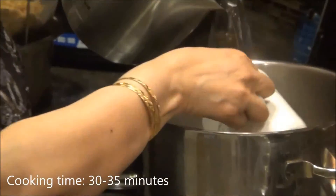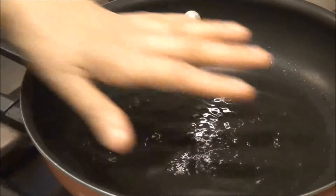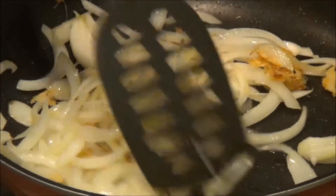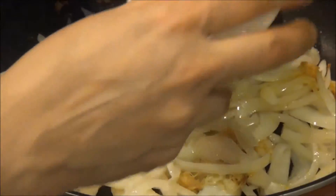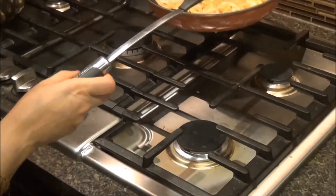In a heavy base pan, bring three and a half cups of water to a boil. While waiting, heat the oil in a nonstick pan and stir-fry the ginger until browned. Add the onions and allow them to become glossy. Once glossy, mix in the red chili powder and coriander powder, then remove from heat.